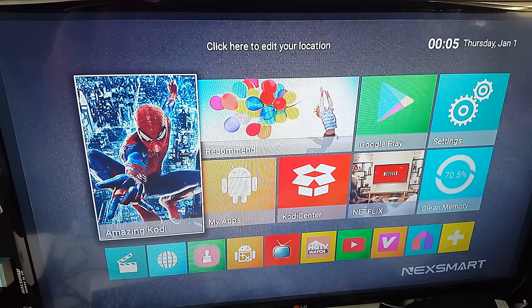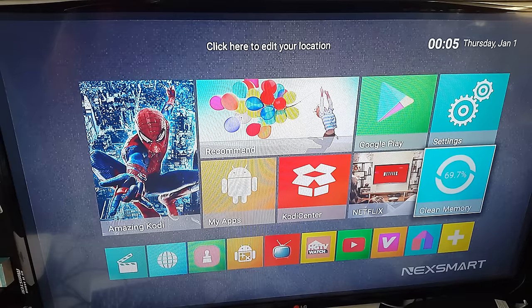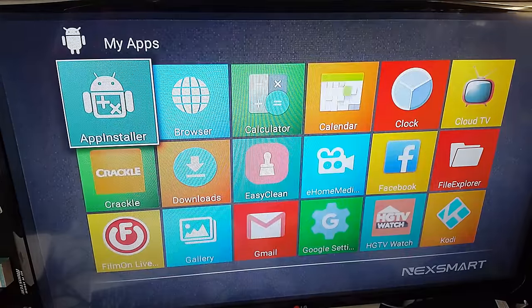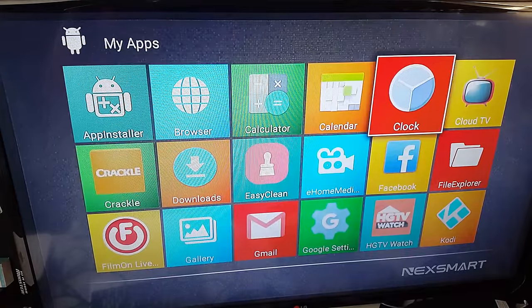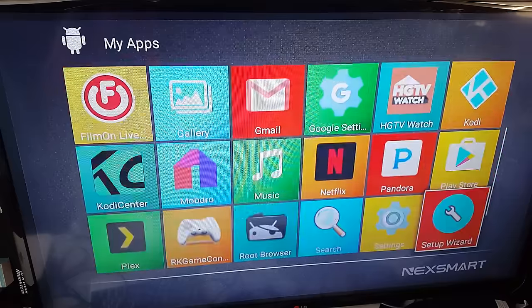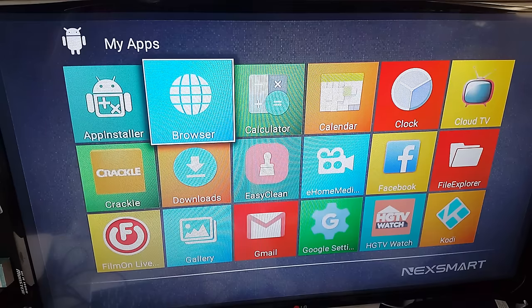You can see the shortcuts: Kodi, Recommended, My Apps, Kodi Center, Netflix, Google Play, Settings, and Clean Memory. If I go to All Apps, I'll give you a quick look at what apps are pre-installed on this Kodi box. Quite a few apps on there. Later on, what I'll do is install my favorite apps on this box.